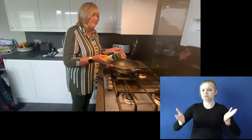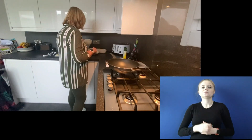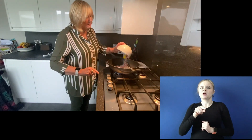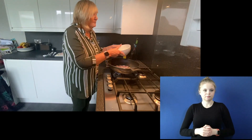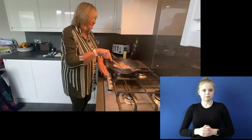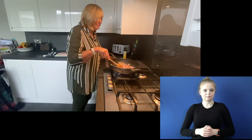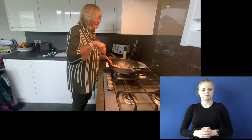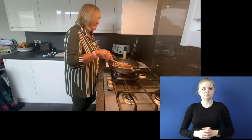We start by lightly spraying a large non-stick pan — I use spray light, you can use whatever you fancy. Into that we're going to put the shallots at quite a low heat, and we're going to just soften them off a little bit, just two or a few minutes.